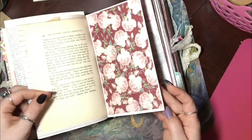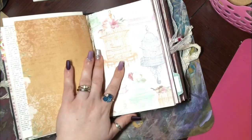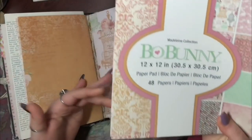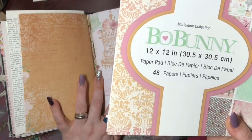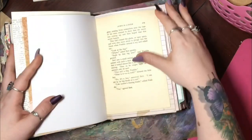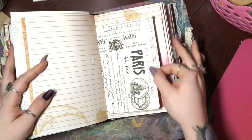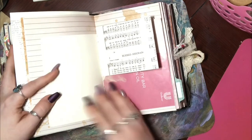This is decorated — or matted rather. The paper I used for this is Boa Bunny, the Madeline collection. I got this at Tuesday Morning for seven dollars, and I've definitely gotten my use out of it — it is beautiful paper. This is the rest of the signature, and I love these little note cards. I got these at Tuesday Morning as well, a long time ago.